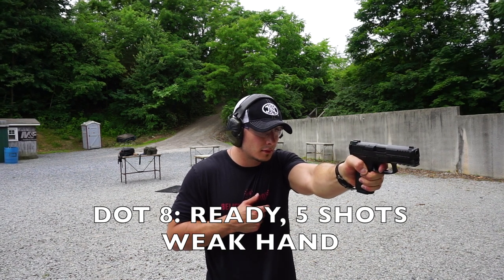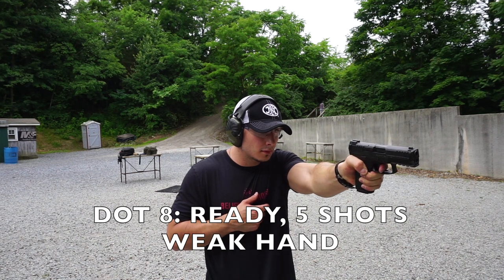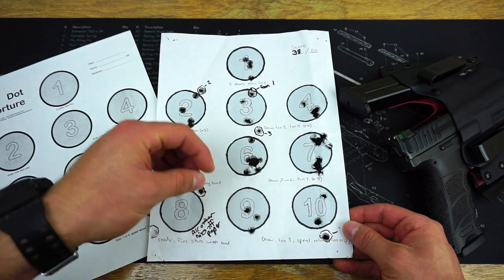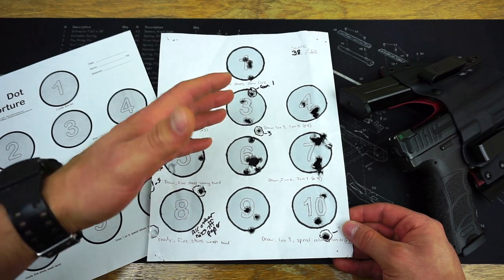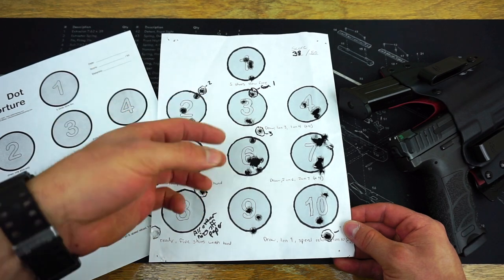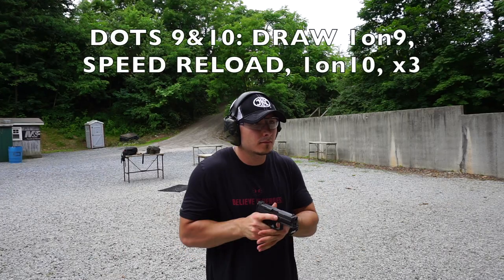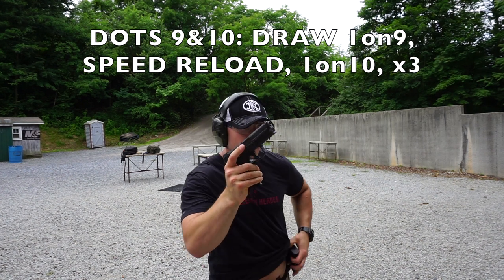I'm planning on doing this drill at least once a month, a couple of times, and really just overall trying my best. As a side note, whatever gun you choose, you're going to be better off choosing a full-size gun with 17-round magazines or above, simply because of the round count required. My VP9 has 15-round magazines — I filled all three of them but still had to reload four rounds before the drill was completed. You're going to do a total of 50 rounds.